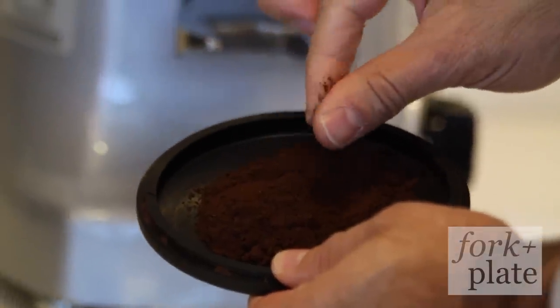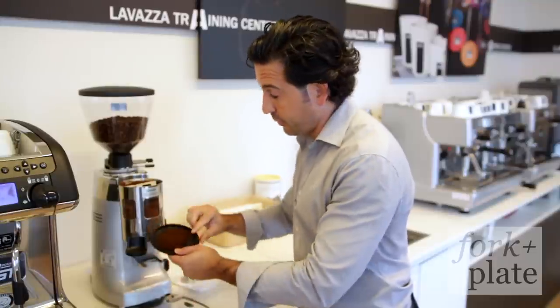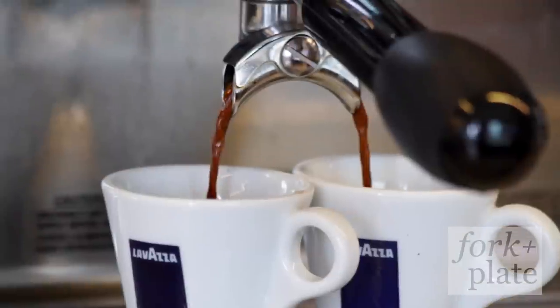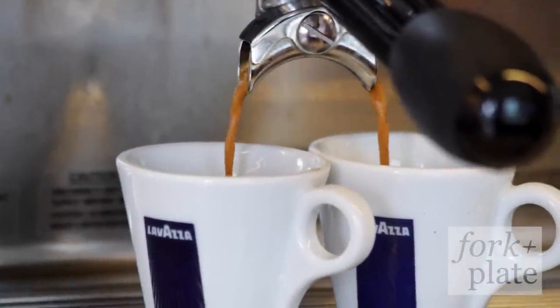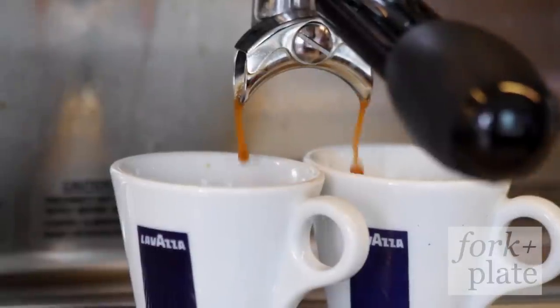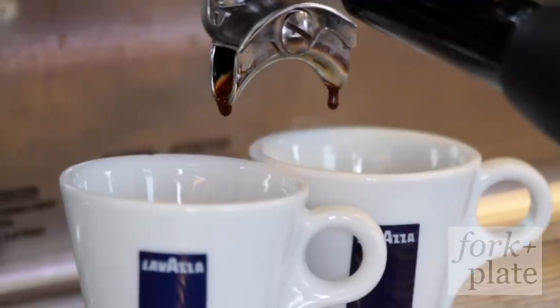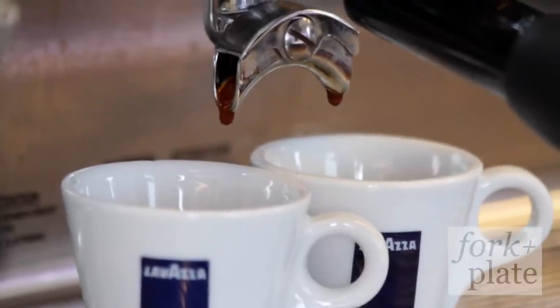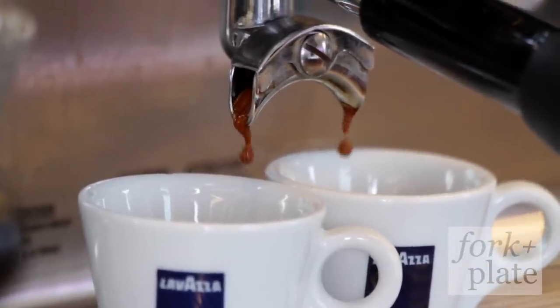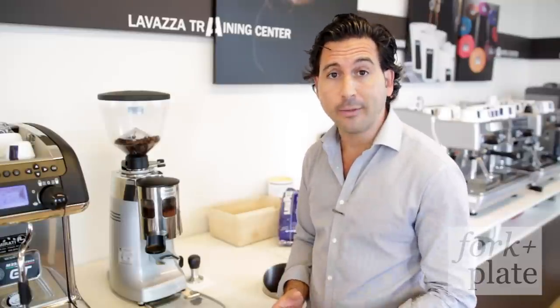The grind has to be a perfect consistency — not too coarse and not too fine. If the grind is too coarse, the espresso will flush out and you'll get a very weak crema and it'll be under-extracted. If the grind is too fine, the espresso will drip out slowly and by the time you get a one-ounce pour it will be black, very bitter, and acidic.